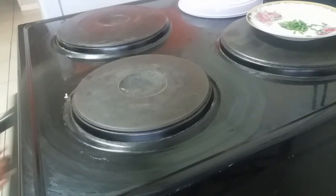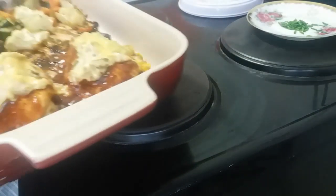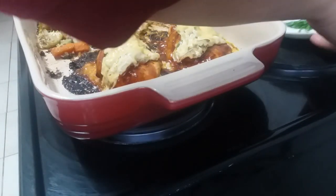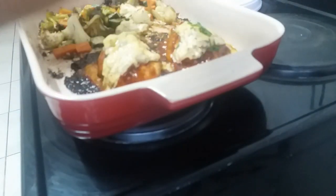You can then pop the chicken and veg back into the oven for another 15 minutes until the topping has become luscious and golden brown. I go in with some chives on top just to give it a bit of freshness, and that's that.